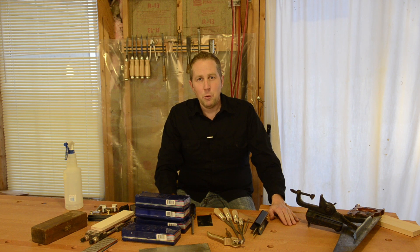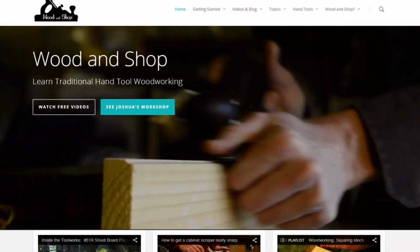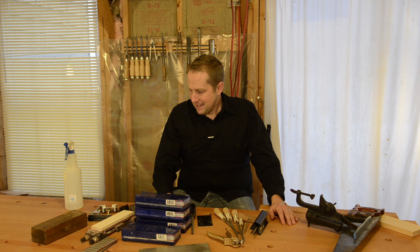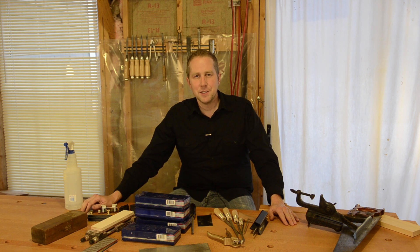Check out woodandshop.com. Check out this page to see updated things I may have missed, or as products change over time I'll update the products and brands I like. Check out the website and thanks for watching this video.